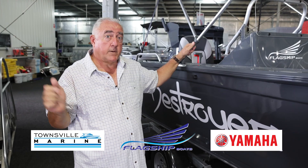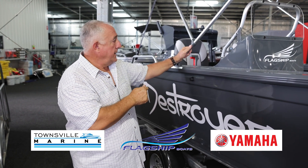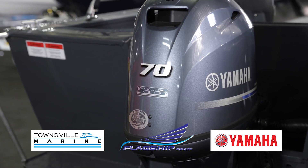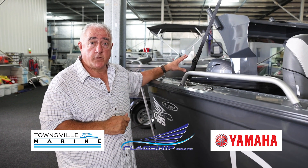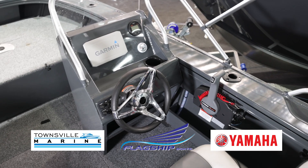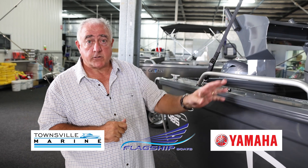We put canopies on all the boats as standard in our showroom. Some people say they're going to order one and don't want the canopy — that's something we can choose to fit or not fit here. We always fit a Yamaha outboard because if you're looking for an outboard with no peer on the market in terms of efficiency and power technology, Yamaha's your outboard. So we fit those on every Destroyer boat.